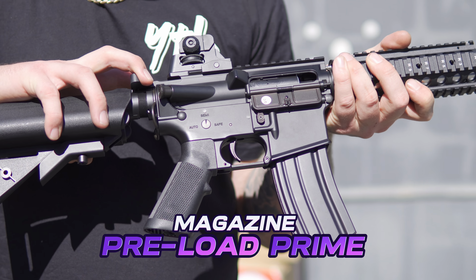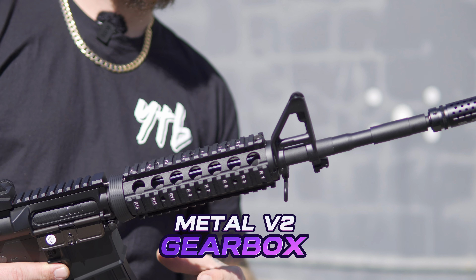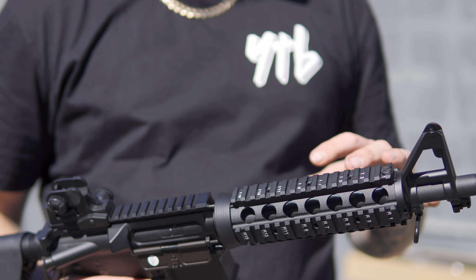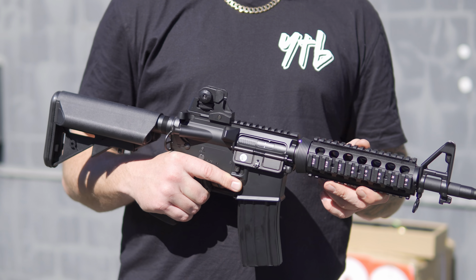One of the biggest features of this blaster is that it has magazine prime — simply by pulling back the charging handle. Inside you'll find a full metal gearbox with metal gears and a metal buffer tube. Best bang for buck when it comes to a full metal gel blaster.